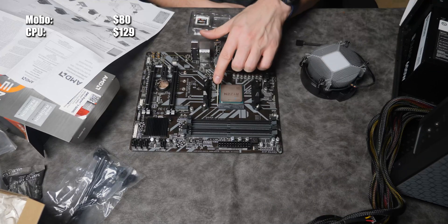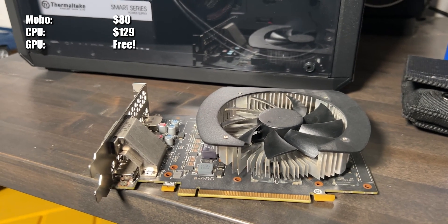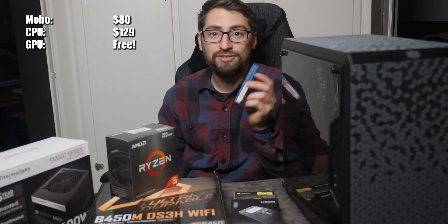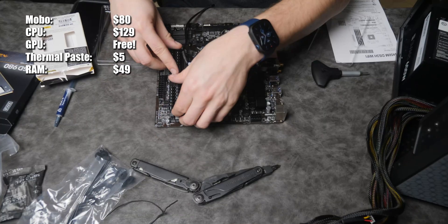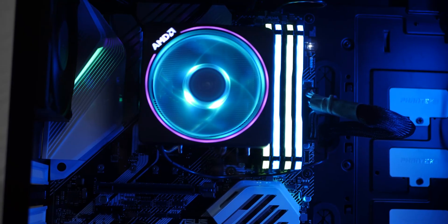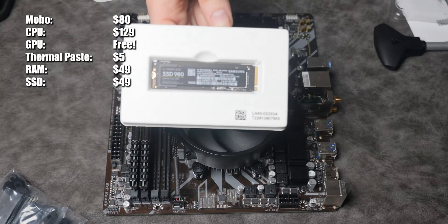We have the AMD Ryzen 5 5600G. I originally was not going to include a GPU in this build, but I found a spare GTX 1060 I had laying around — so merry Christmas! And of course you're going to need some high quality thermal paste. We have 16GB DDR4 Corsair Vengeance LPX RAM — can't go wrong, this is the same RAM I have in my computer. We also have a 500GB Samsung NVMe SSD.